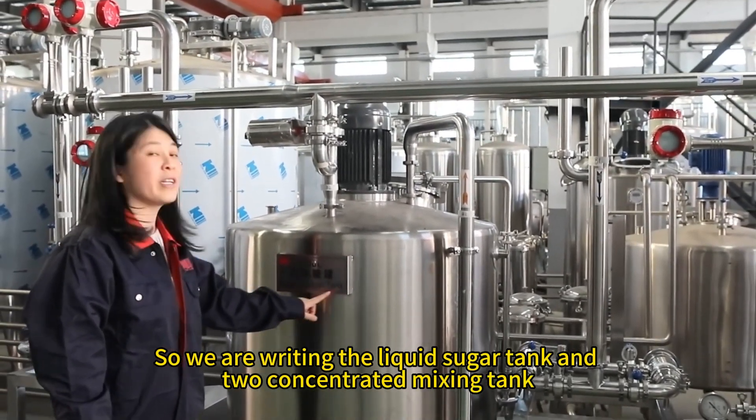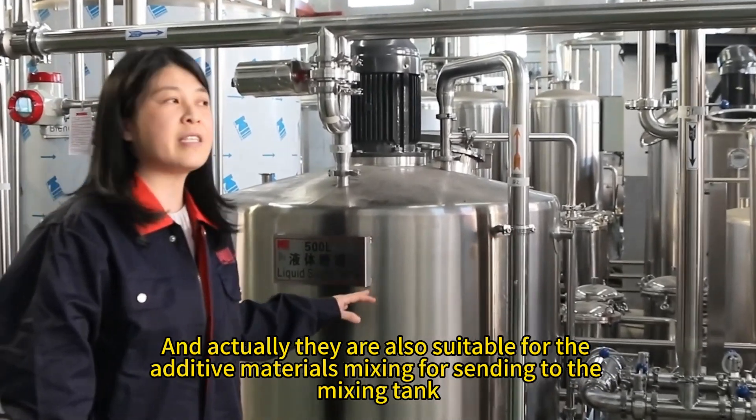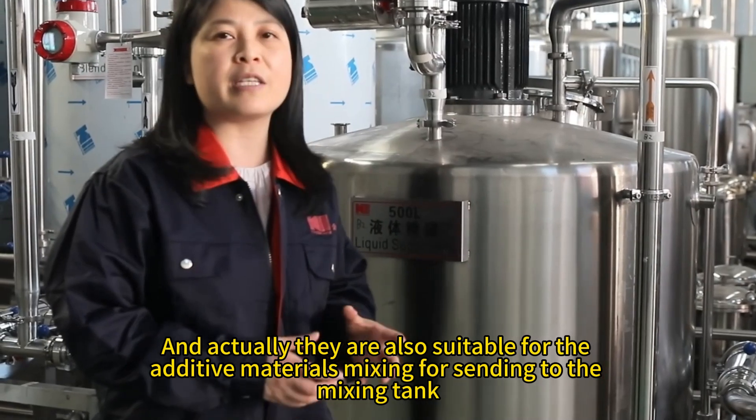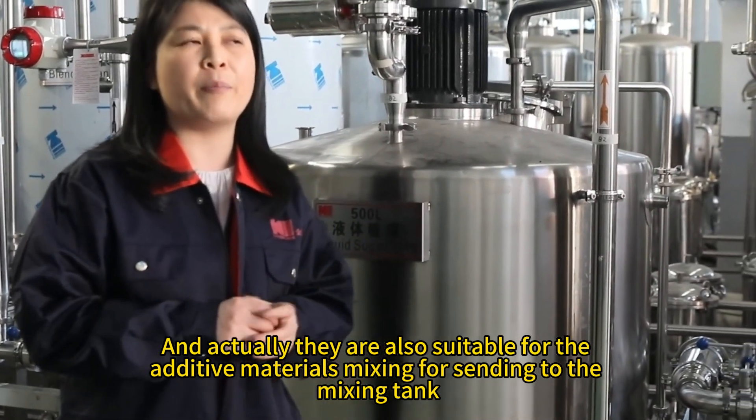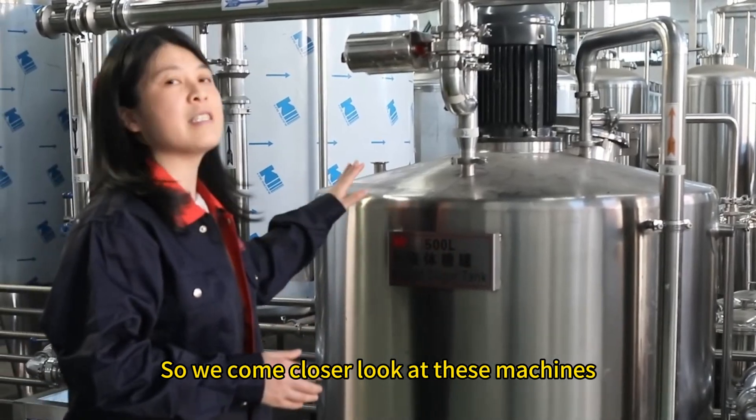We have two liquid sugar tankers. They are also suitable for additive materials — mixing for cooking and sending to the mixing pan. Let's come closer to look at these machines.